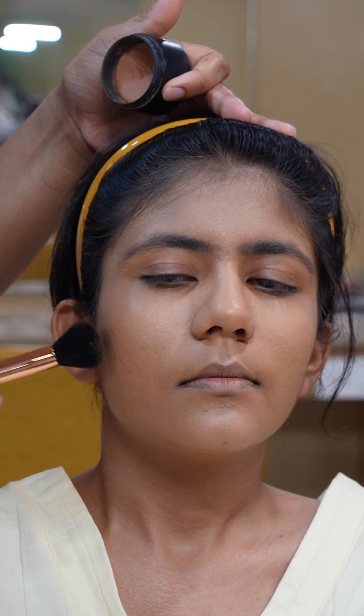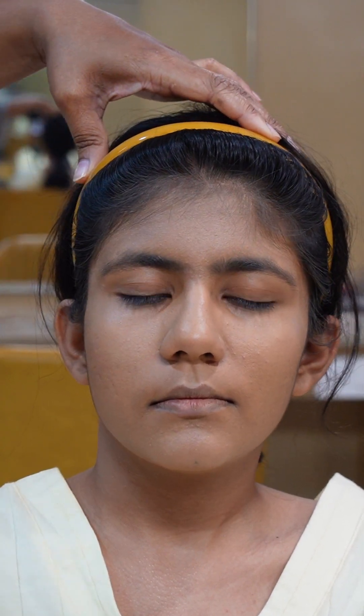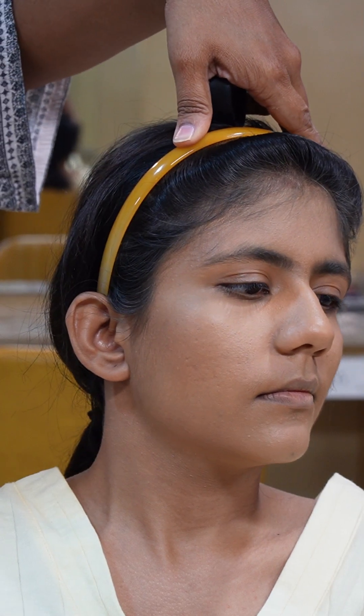Now our model has a very proper oval face, so we will give a very light contour — a very minimum effect. This will give her face structure an even more sculpted effect. I have applied contour on the jaw line and cheekbones. You can see the difference between both sides. Always keep in mind with clients whether they can carry a heavy contour or not — mostly clients always prefer a soft contour, not a heavy dramatic one. So I've done contour on one side and you can see the difference. Always do minimum contour and build it up as needed.